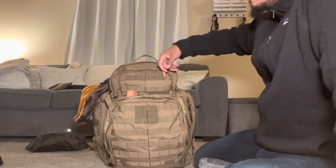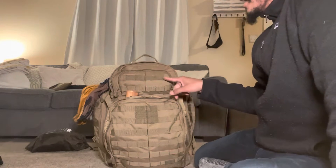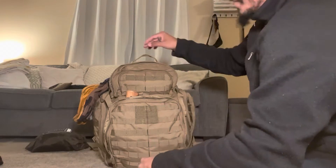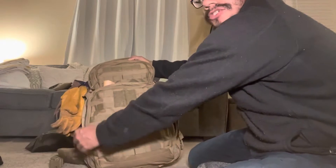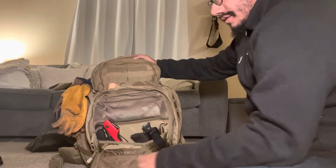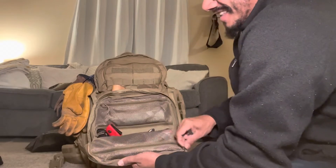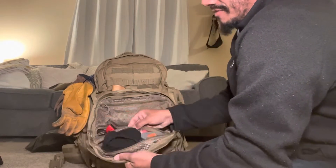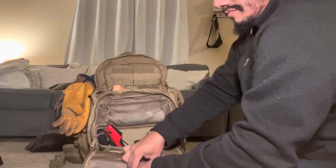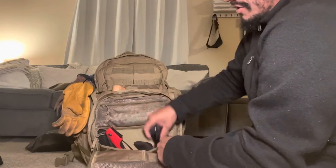You've got some hook-and-loop here for your insignia, and hook-and-loop here — perfect for a name tag if you're a veteran. Thank you for your service, by the way. Getting into this admin pouch — it's a big admin pouch with pockets for days. In this front pouch I have a little compass and a roll of one-inch Gorilla tape, just some stuff you'd take out.